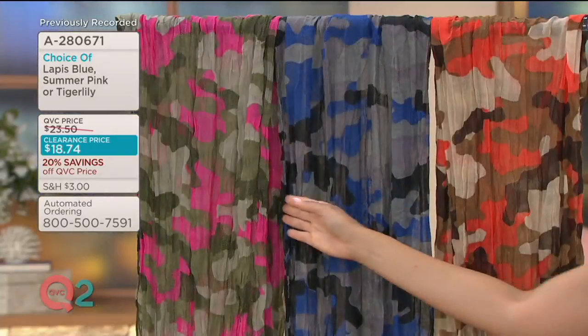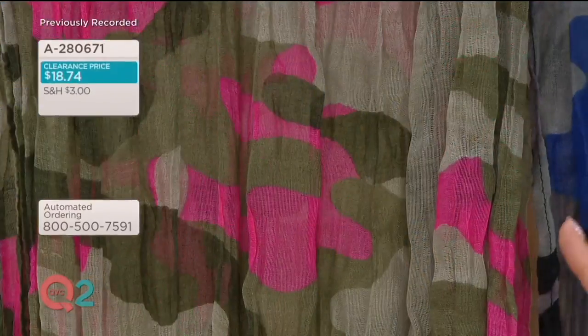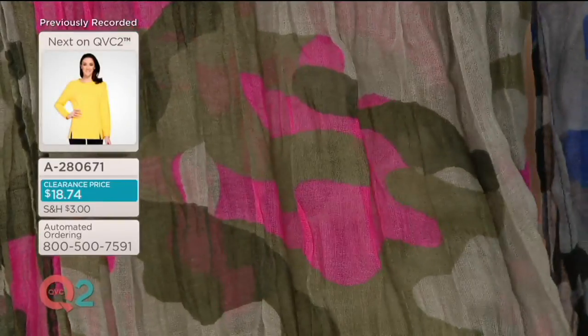Then the last choice is kind of your traditional camo greens with a little hot pink thrown into the mix. That is the most limited, and this is your Summer Pink.